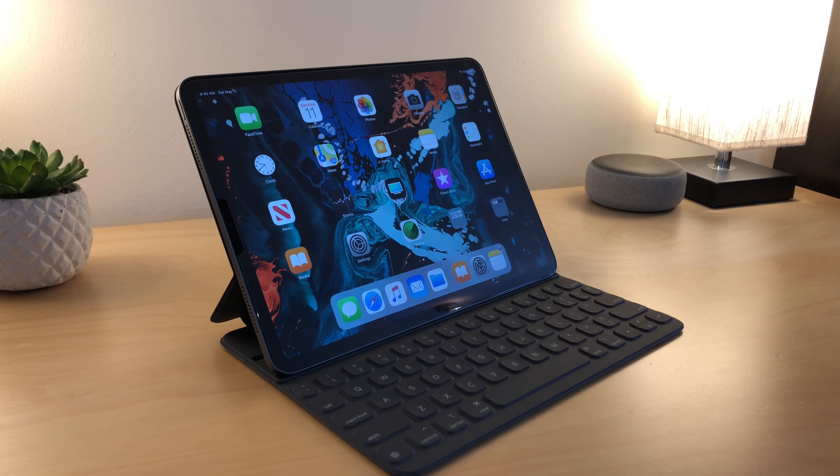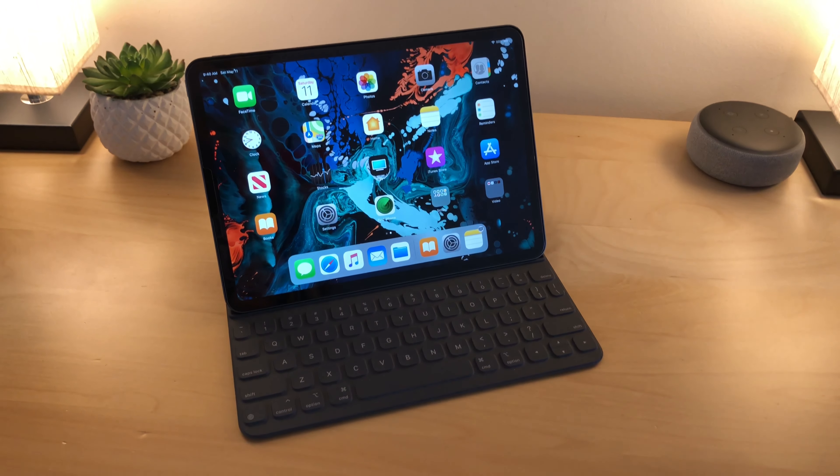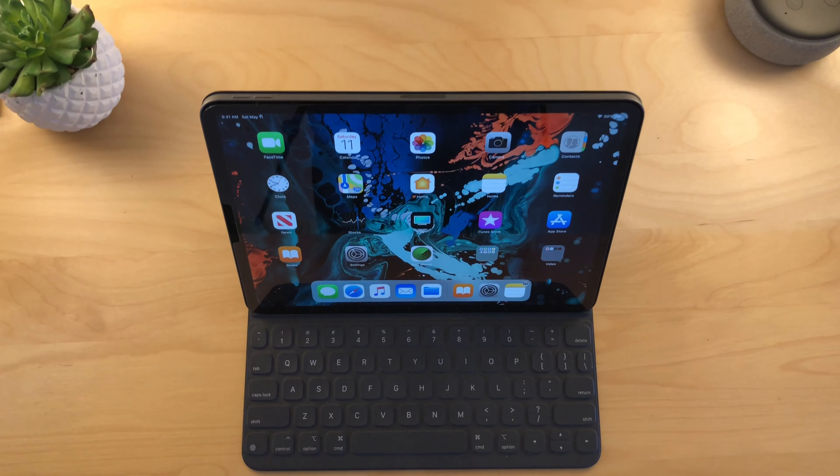Hello guys, welcome back to another video. Today I will be telling you about my overall experience of the brand new Apple iPad Pro. This is the 2018 iPad Pro review.